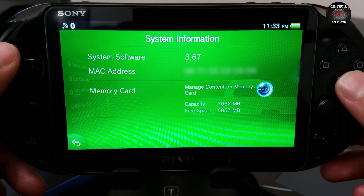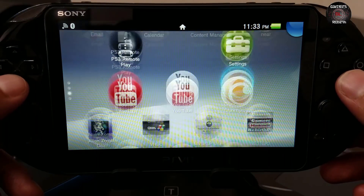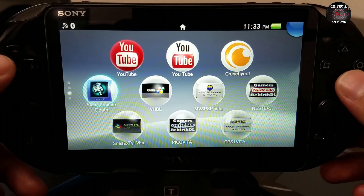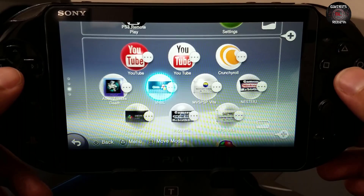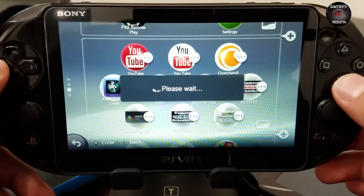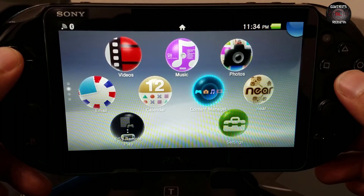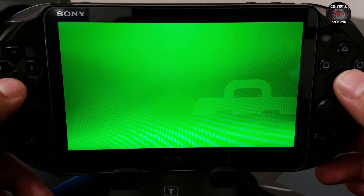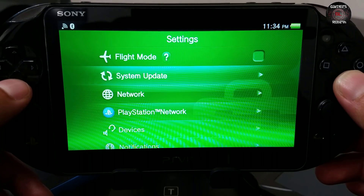This PlayStation Vita is on 3.67 and I'm going to go ahead and update it to the newest firmware for this video. Currently I have VHBL installed and I'm going to delete it so we can create this video. Follow along, make sure you have those tools, and then we can make the magic happen. Go to Settings, then System Update, Update via Wi-Fi.